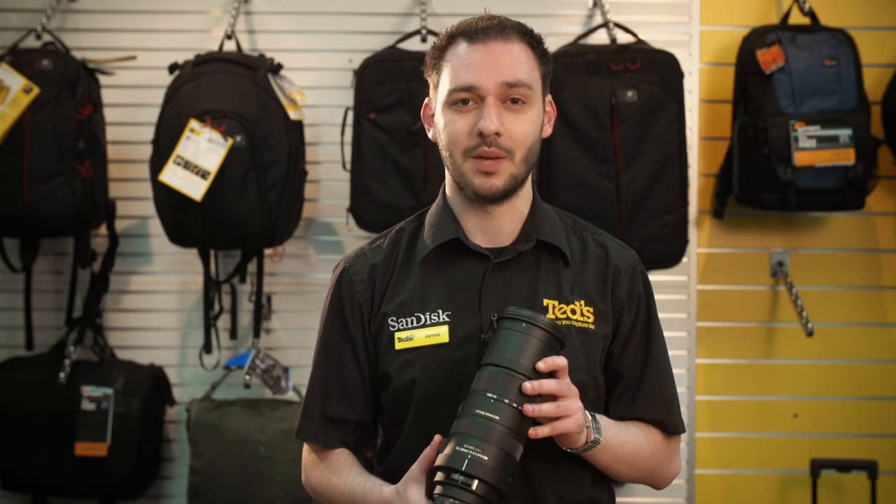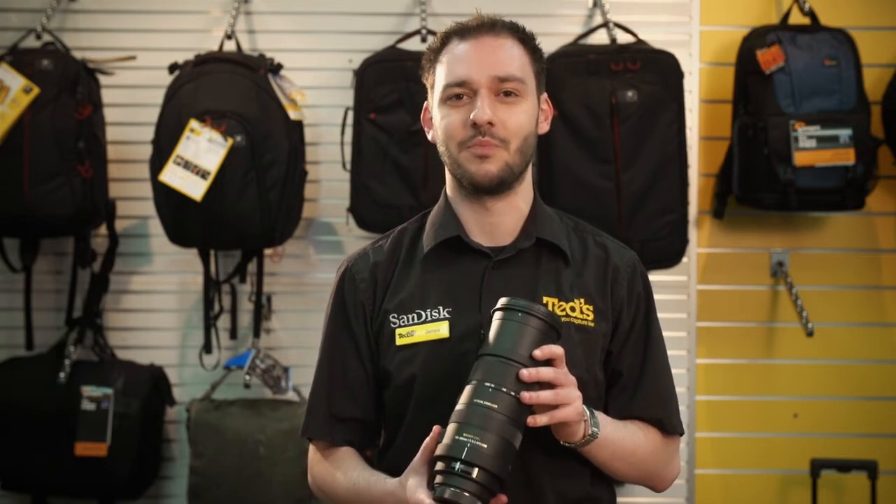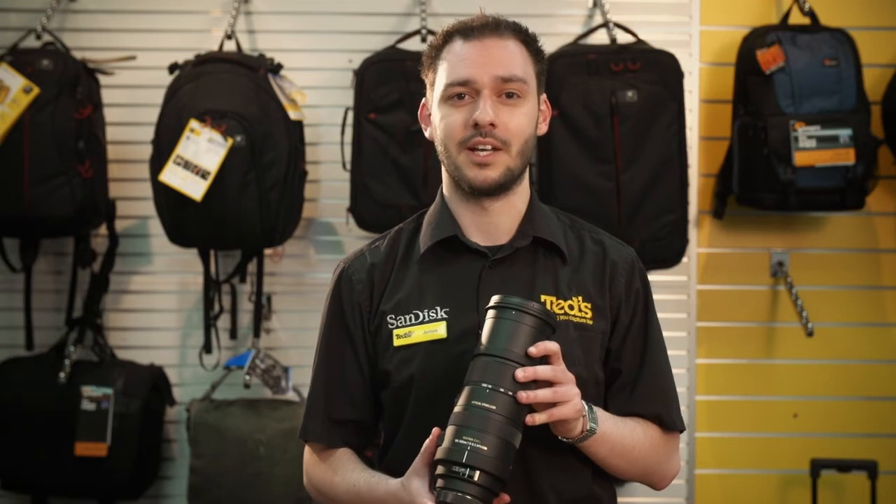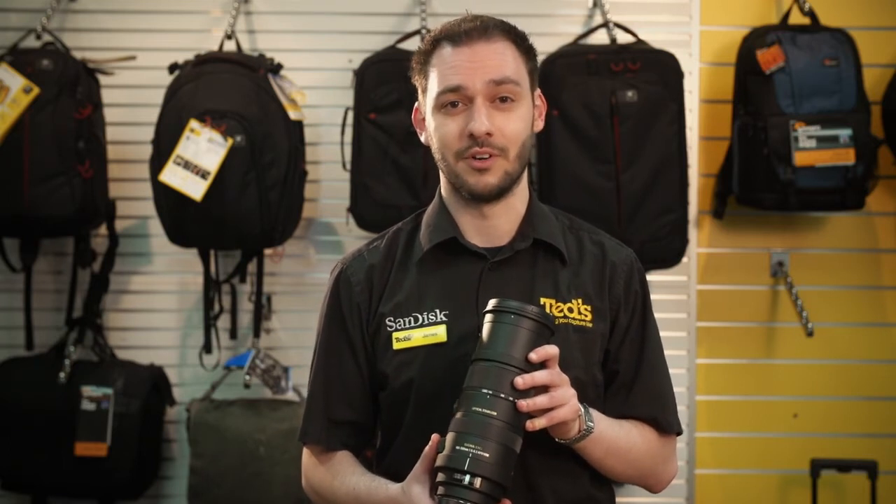It comes equipped with Sigma's optical stabiliser, which is crucial as it compensates for your camera shake when you're zoomed right in or in low-light conditions, and reduces the chance of capturing blurry photos.